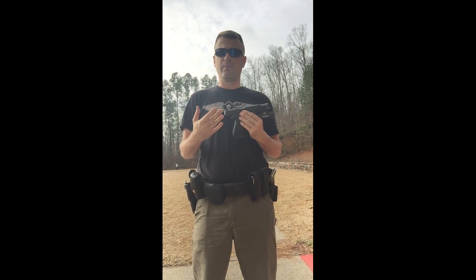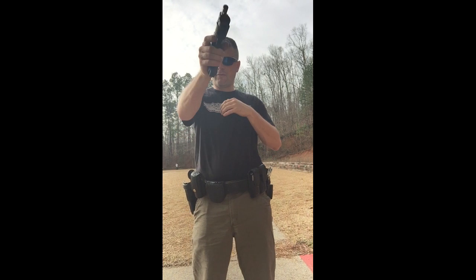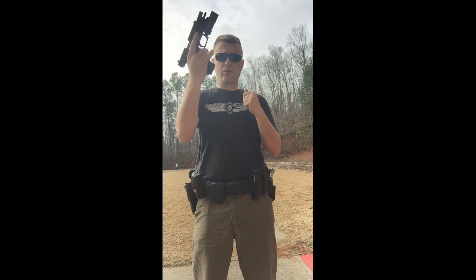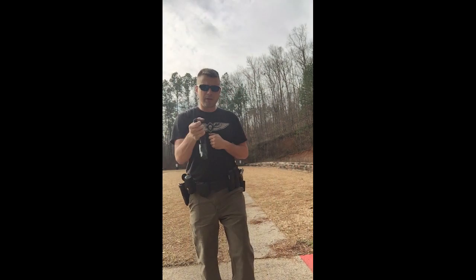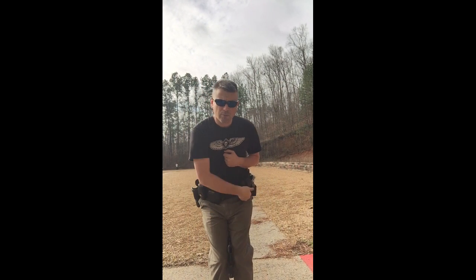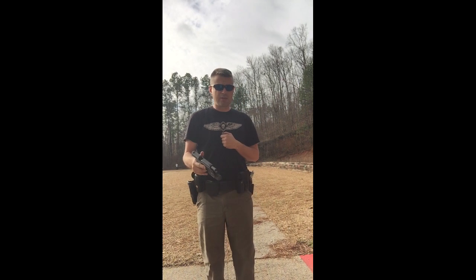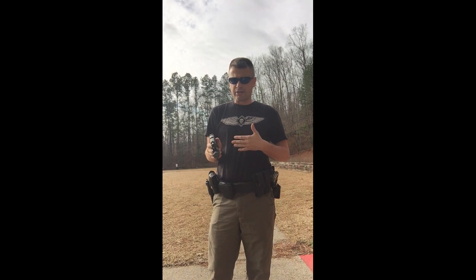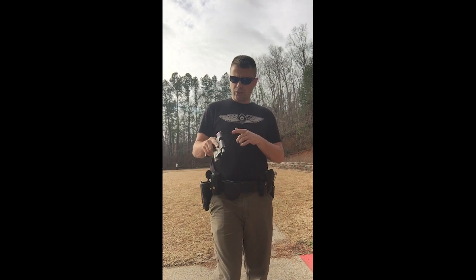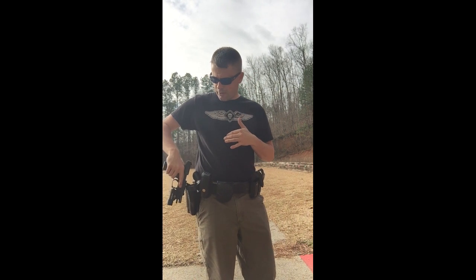So we're doing one-handed reloads — what are some ways you've come up with or been taught? What I learned in the Marine Corps, and did for years, was: you've fired bang bang bang, you've been injured — whichever hand — you hit the mag release, drop the mag out, then you flip the weapon up and pin it between your knees, reach over to your mag pouch, collect a spare mag, and insert it. In those days we used the Beretta, which has a larger slide stop. Police departments teach using the rear sight, and I also like using the ejection port because you get a larger place to hook onto.